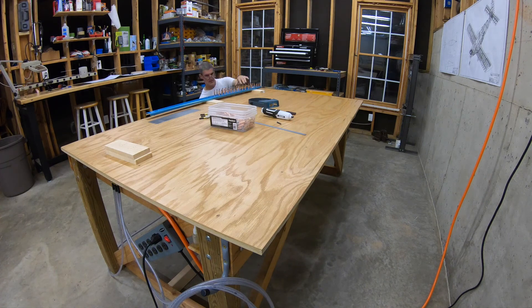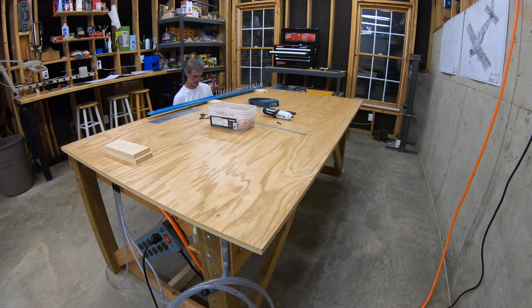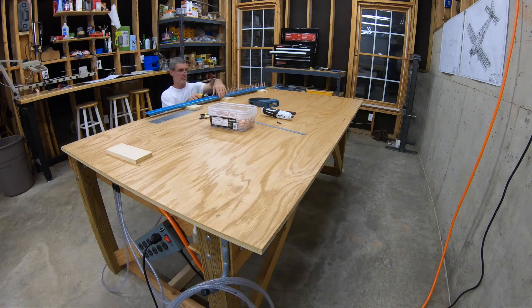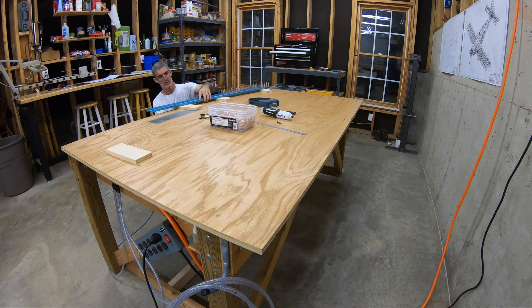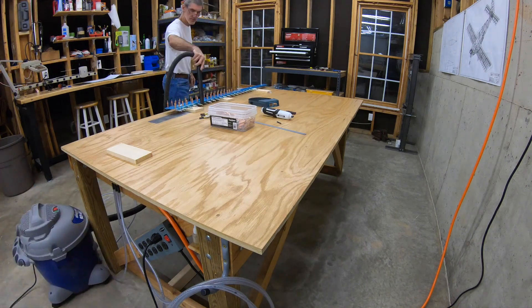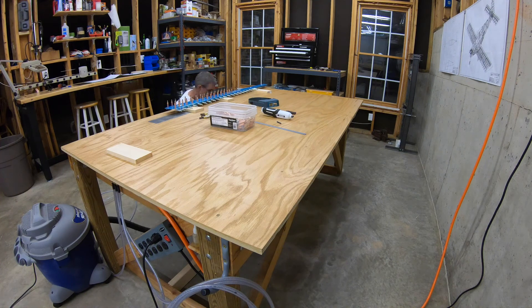Drilling those holes and clecoing as I go along. You can see here that the holes through the spar flanges into the spar caps go up a lot farther than the holes through the spar web and into the spar caps. That corresponds to the 16-inch area that we removed from the spar caps when we were fabricating them in step 1.